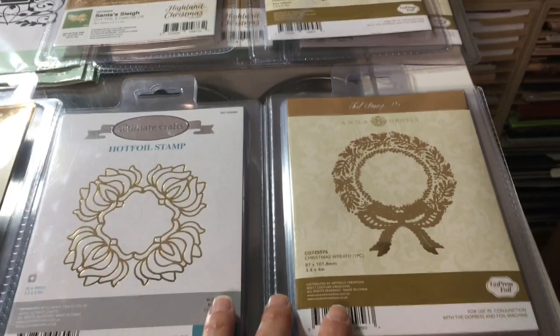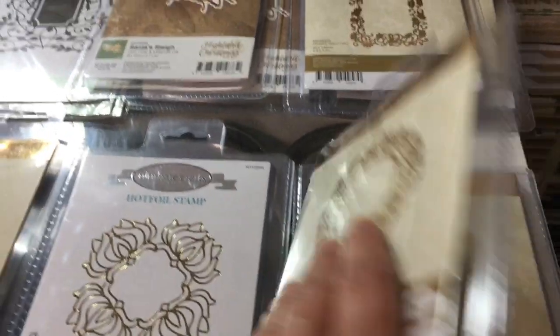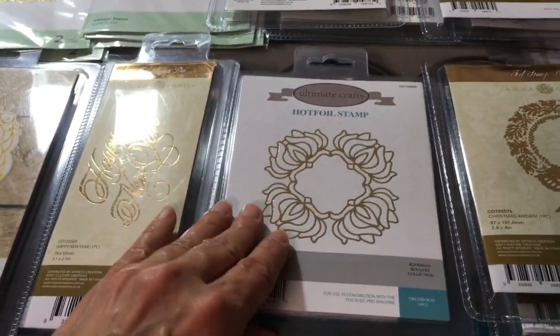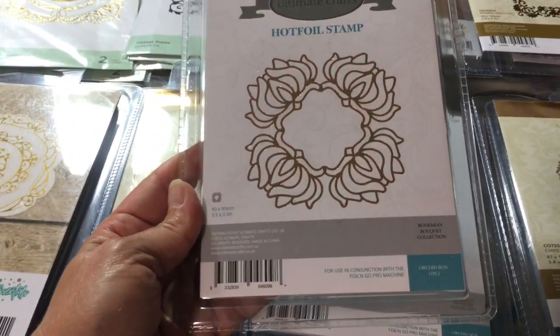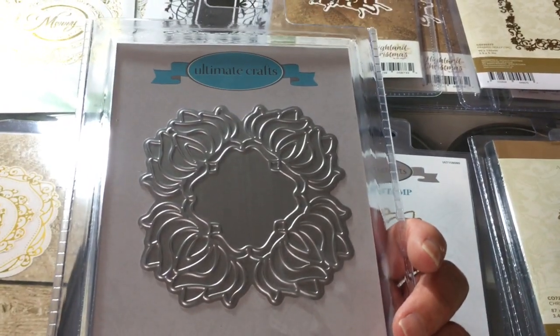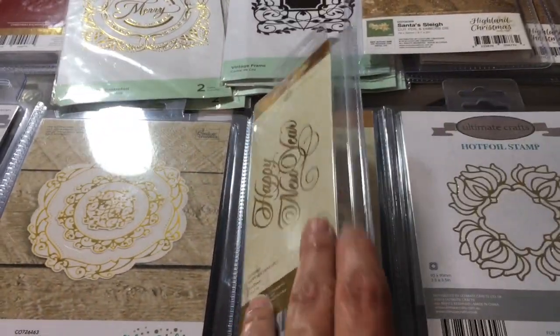Another Anna Griffin one — this is called Christmas Wreath, a pretty nice little design. I don't believe this cuts — it just foils in to make a background. This one is just a hot foil stamp from Couture Creations. I thought it was really pretty — kind of an art nouveau pattern. Flip that over and again, that just foils — use it as a background.